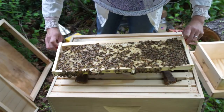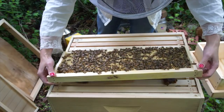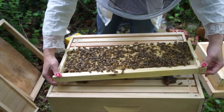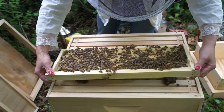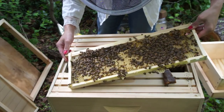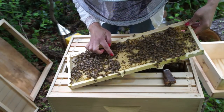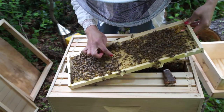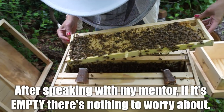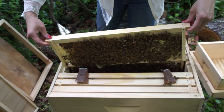The brood pattern could be a little denser, but I'll take it. This side is capped as well. Here is where I see something potentially worrisome — a queen cell, potentially a queen cup. There's one on frame five, and another one is on frame two.